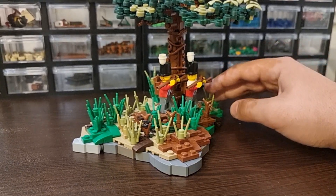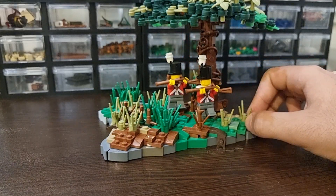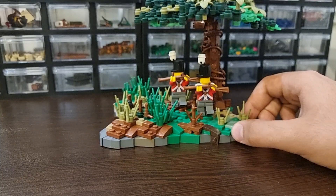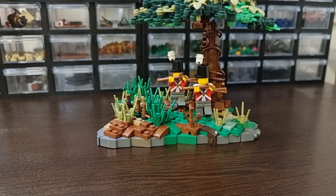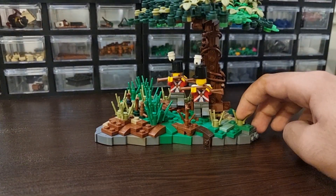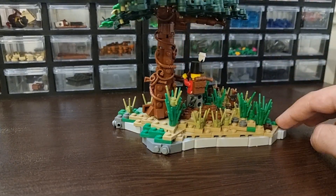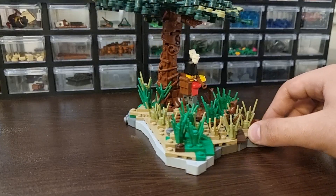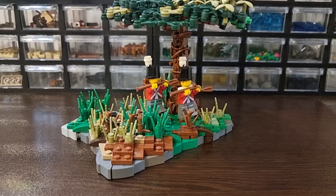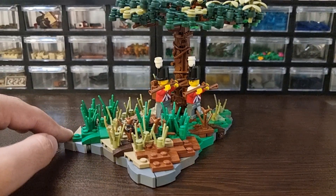I basically just made this to play around with freeform techniques. As you can see it's based on a base layer of snot and all the wedges right there — these slopes and stuff. Giving you a 360 here so you can watch it.